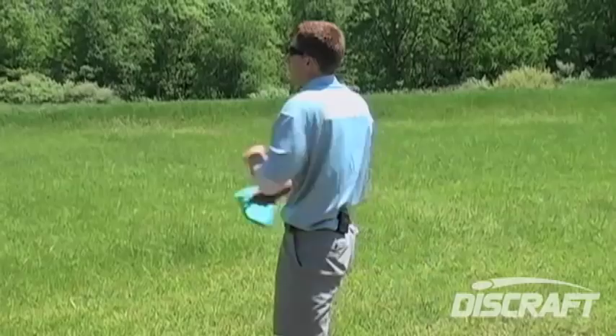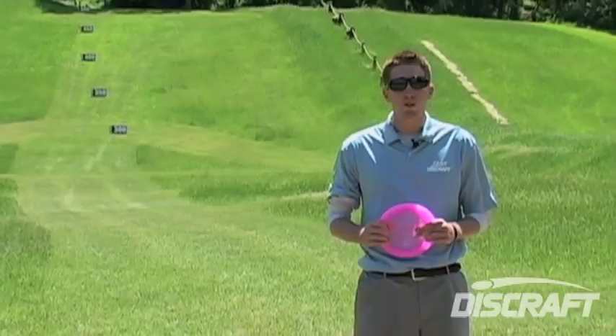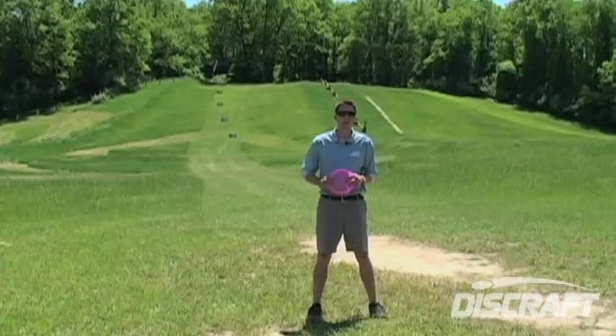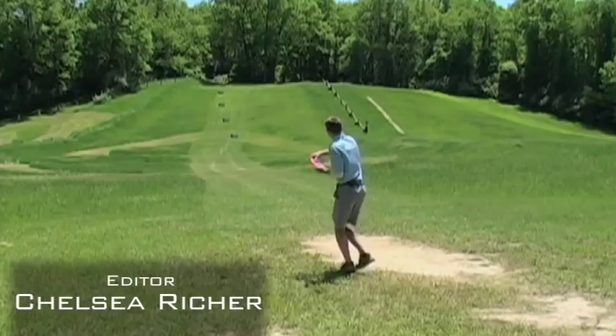Hope you enjoyed the lesson. Remember these things to help you increase your distance: use your legs and build your throw from the ground up; accelerate at the end of the throw; and spend as much time in the practice field as possible, conditioning your body to get ready for those maximum distance throws. I'm Dion Arlen. This was another edition of Discraft Pro Clinics.